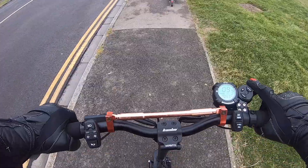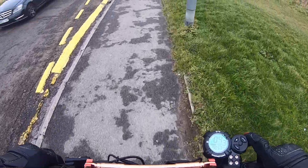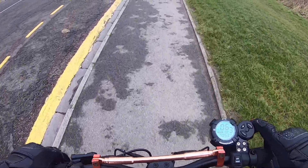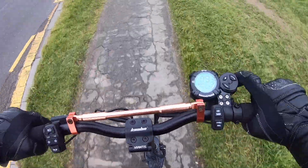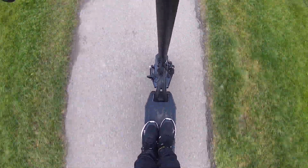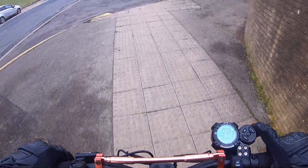I like the footplate on this scooter as well — there's a lot more room on the deck compared to the Xiaomi scooter. Plenty of room for me to stand with my feet side by side, and there's also a nice bit of room to put my foot on the back plate above the wheel, which is metal so it's nice and strong.